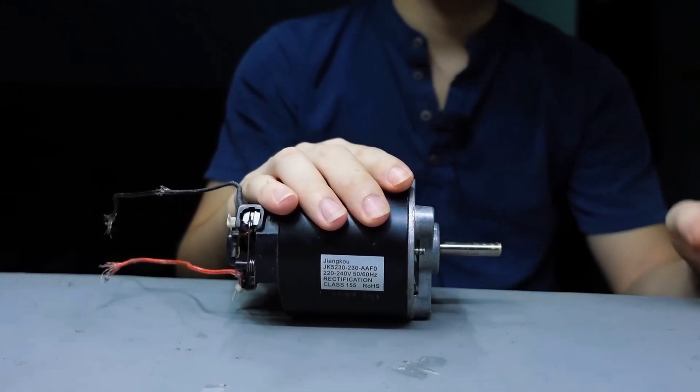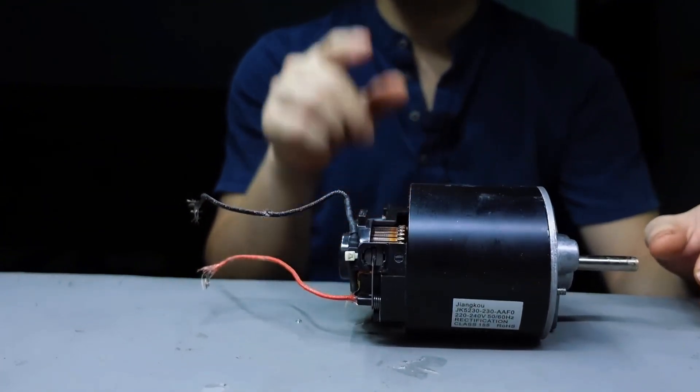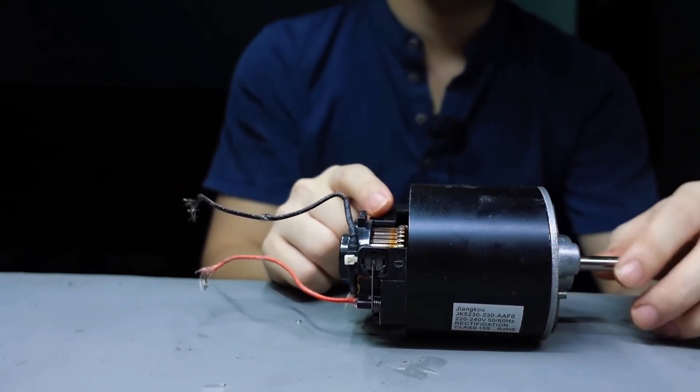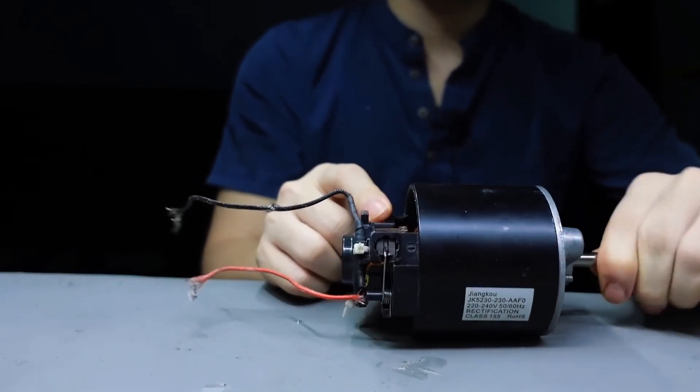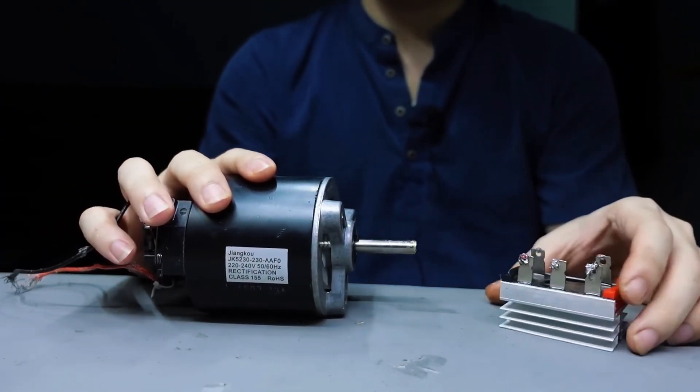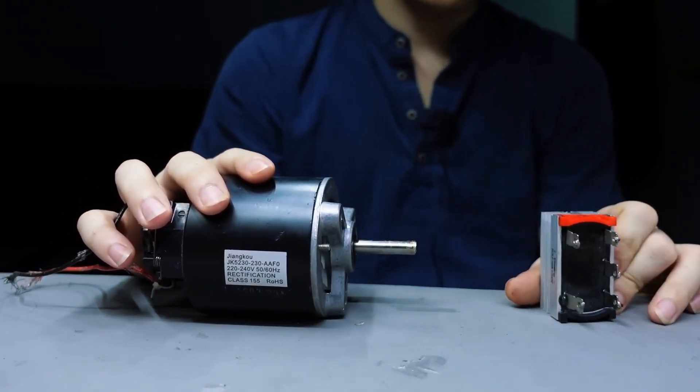Let's dive in. This may look like a regular DC motor, but here's the twist — it runs at a very high voltage, up to 230 volts. That's why today I'll be powering it directly using our standard 200 volts household AC supply.